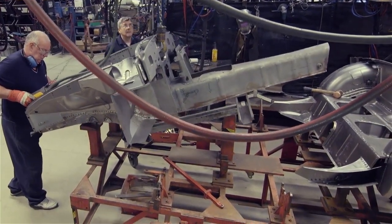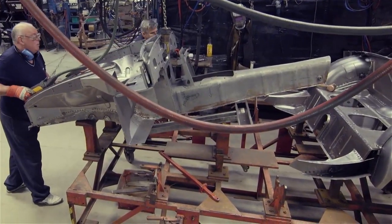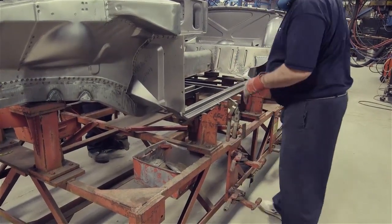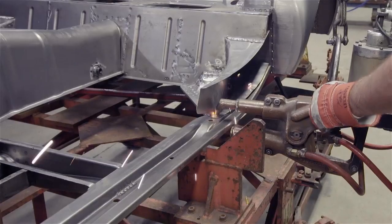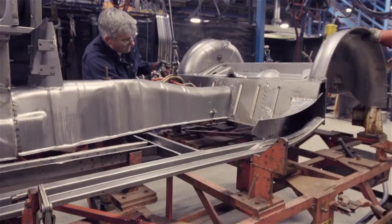These parts are firmly locked into the jig to ensure that the finished body shell will be absolutely true to the original MGB specifications. The castle rails that sit below the sills are put into place. Front and rear sections, now being welded together, will start to take on the appearance of our MGB body shell.